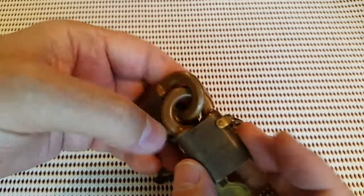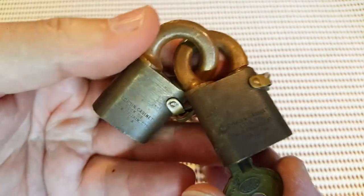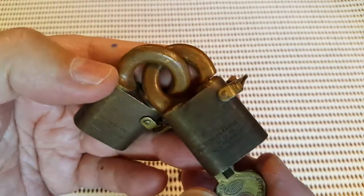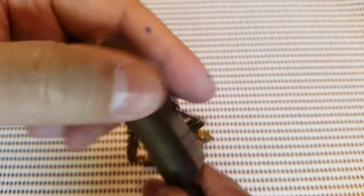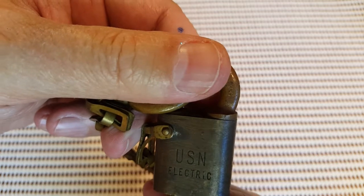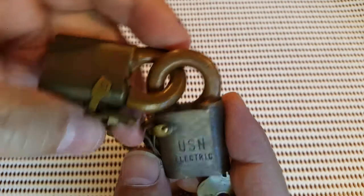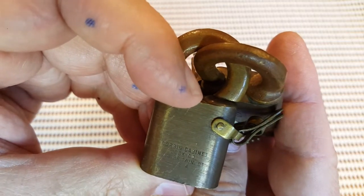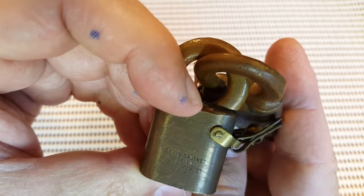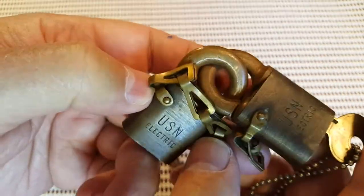I like these shapes — I really love these weird shackles. I've got a few other ones in my collection that are sort of a little bit weird. It says USN — so USN Electric. US Navy? I don't know. Corbin? I'm not sure — it's something. Sweet.